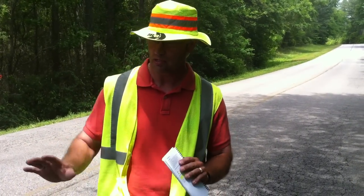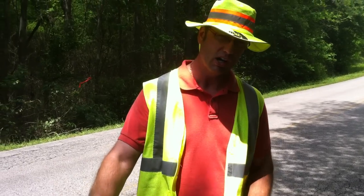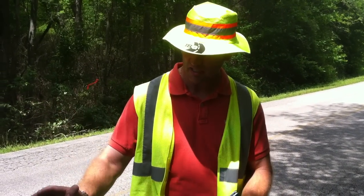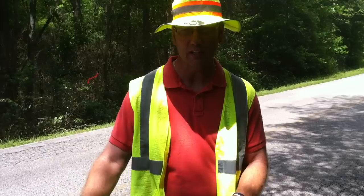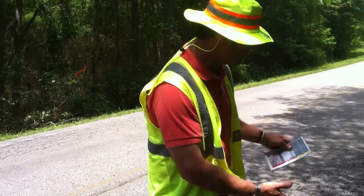Nothing could be worse than coming out here with a two-wheel drive vehicle, a small compact car, and getting stuck in this rut full of water — hydroplaning out of control, running off to the side into this ditch.